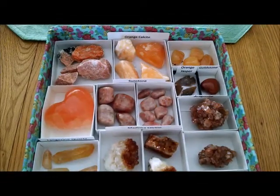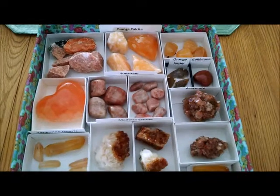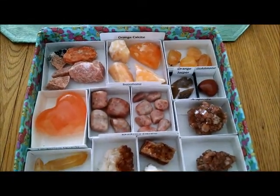Hi everyone, it's Kim, and I wanted to take a moment to show you my orange crystals that I have. I don't have as big a collection. For some reason, I can't seem to find that many orange crystals out there.